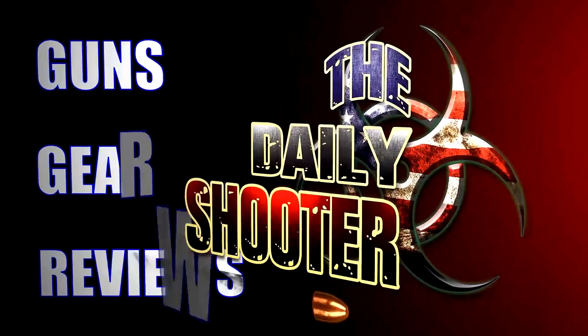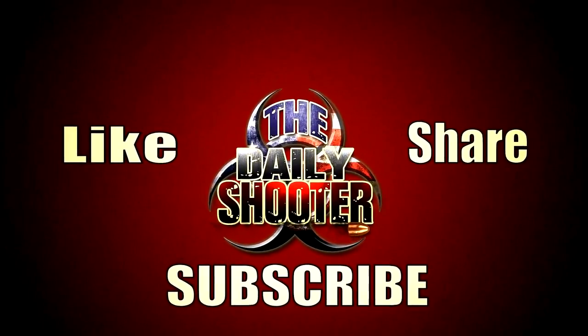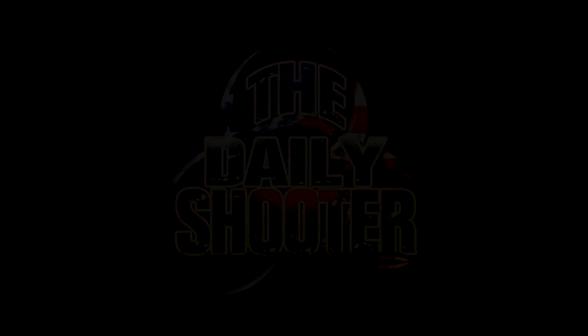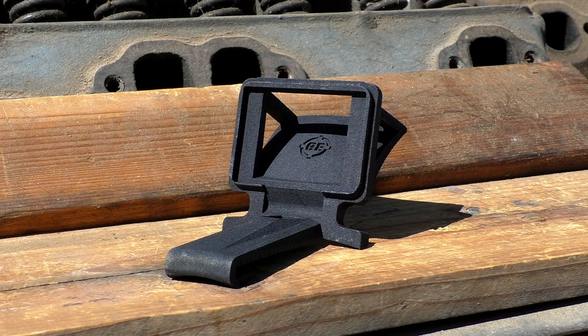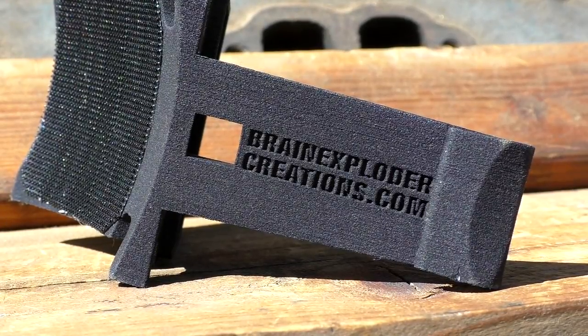Here's a look at the mount without the GoPro or hat attached. It's a very lightweight, polymer construction — you really can't feel it when it's on your hat, until you add the GoPro. They sell these for the Session as well; I have the Hero 4 Silver, and that's what I'm using here.